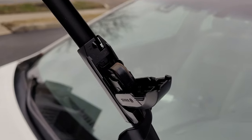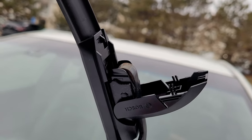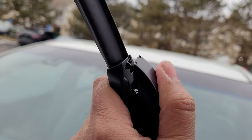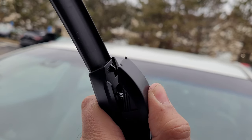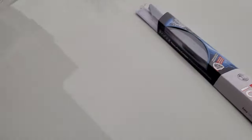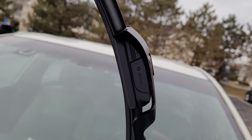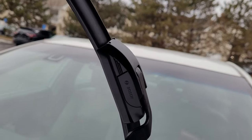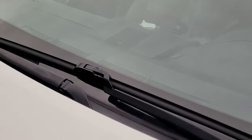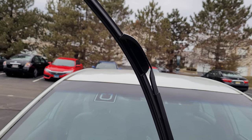It's in there perfectly and all I have to do is press it to lock it. God, it's cold and hard. Alright, you can see it's a perfect fit. Let's place it there — one is installed, one more to go.